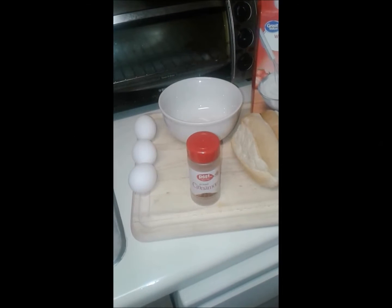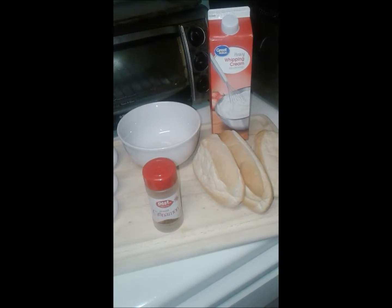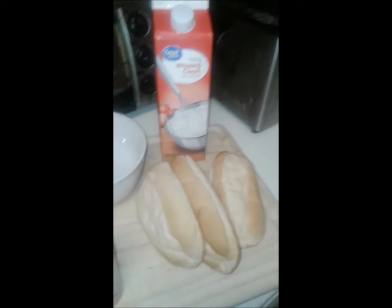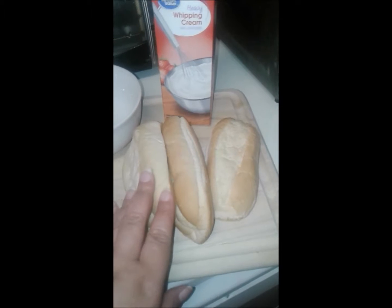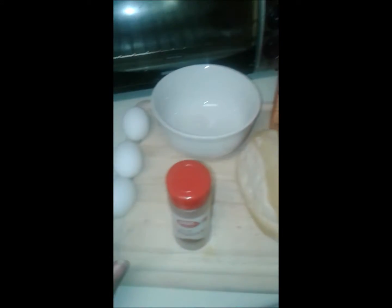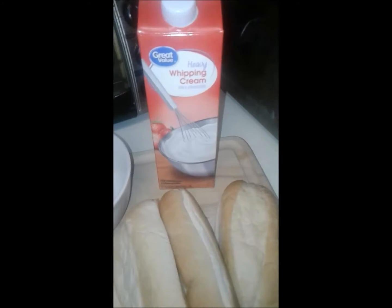Okay YouTube, I am going to make a French toast bake. Right now I have frozen French bread that I'm going to cut into cubes, three eggs, cinnamon, and heavy whipping cream.